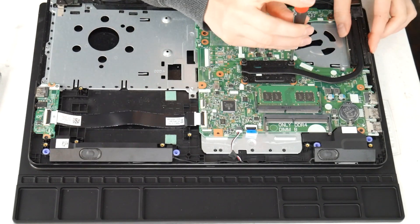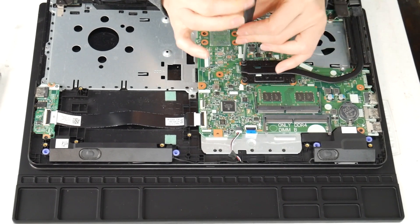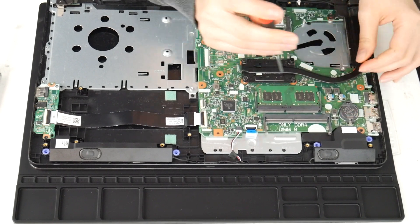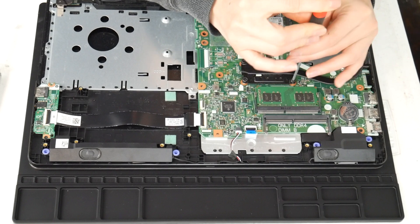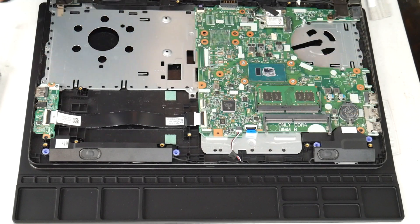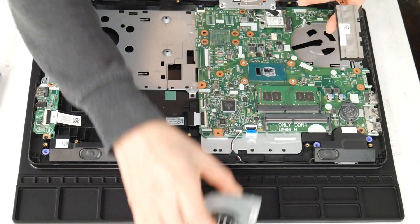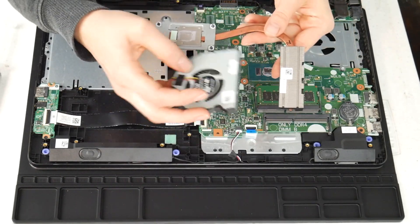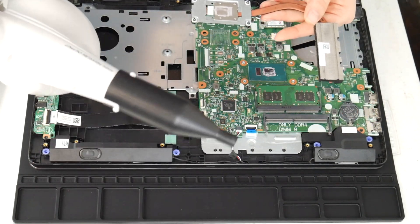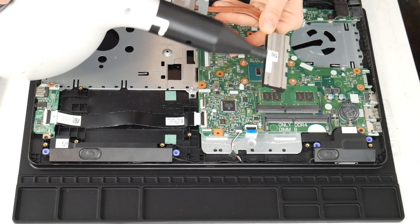Next, I'm going to clean the heat sink. This is another big reason why a computer overheats — the fan and the heat sink not working properly together. Now that I've gotten the heat sink off, I'm going to clean out that little vent, because the fan takes the air and expels it through there and all that hot air goes out. If those two things aren't functioning properly, your CPU and motherboard can't stay cool.